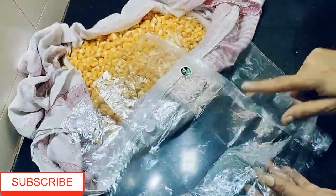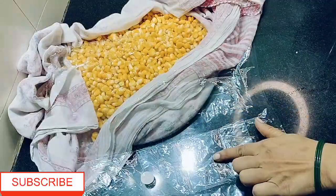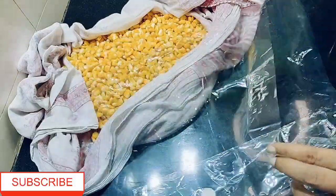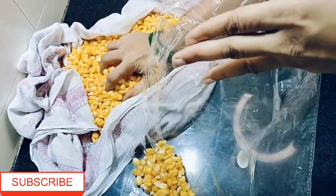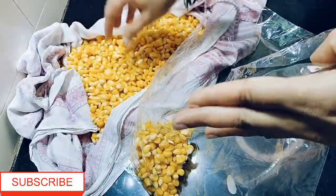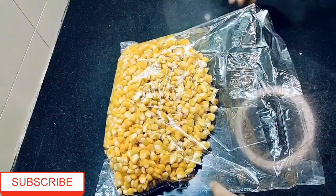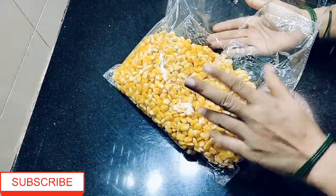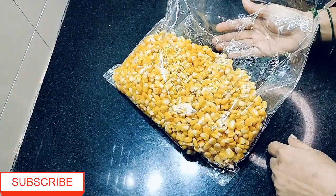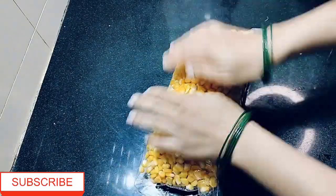You can use a zip-lock bag — this is a very good thing. You can also keep it in a container. For the next season, you can store it in a container or a zip-lock bag or plastic bag, which is very good for storing in the freezer.